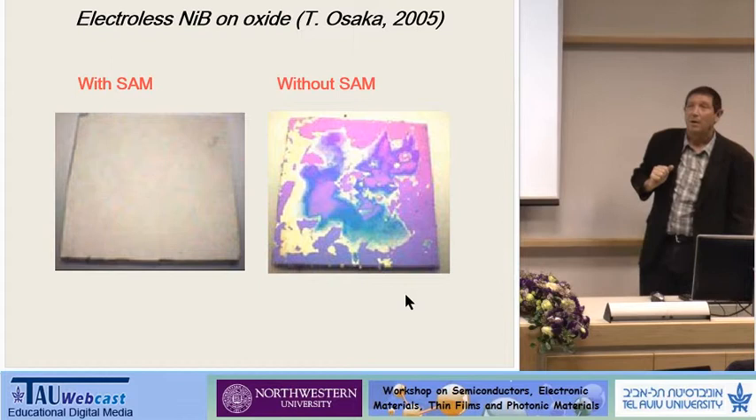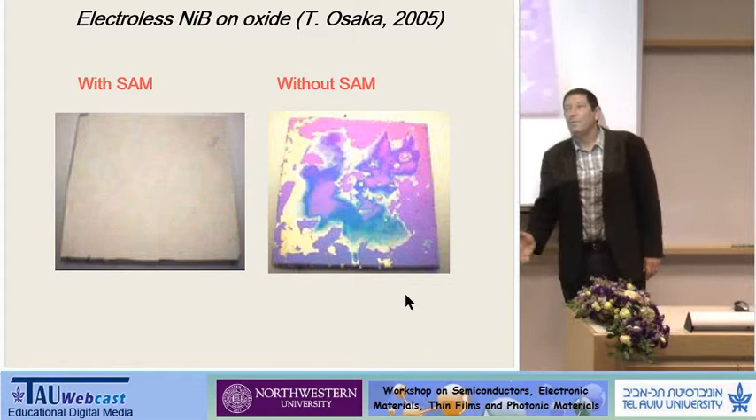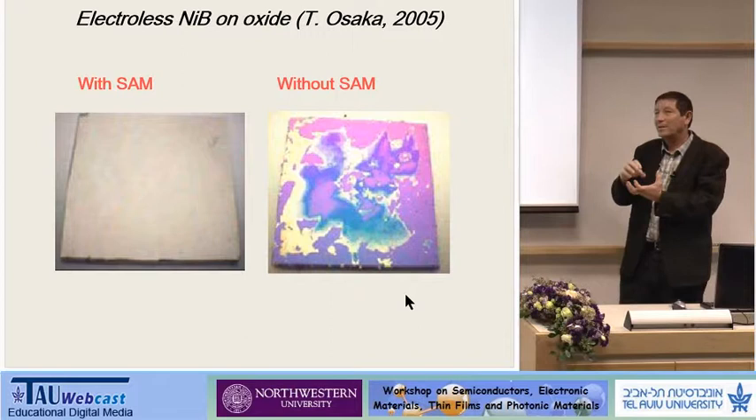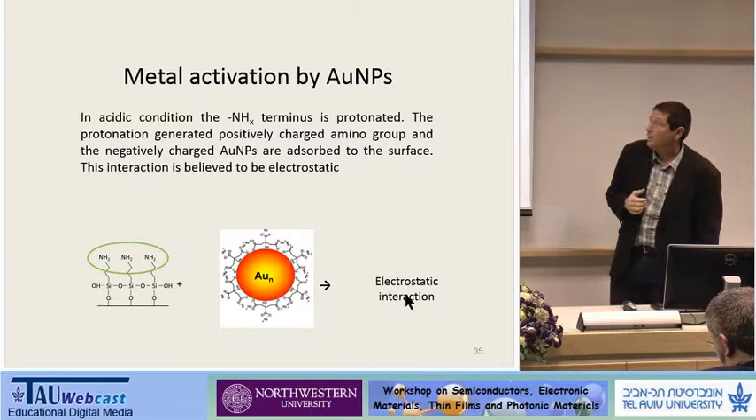We can deposit today on plastics, which is very difficult because they're hydrophobic. What we do is functionalize the surface — we regenerate OH groups using silanol, we have the reaction with the silanol with the functional groups, and we can continue with palladium activation.